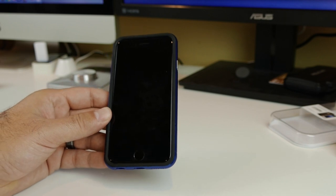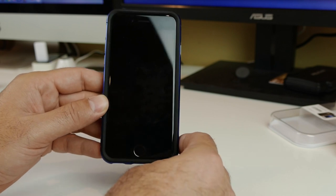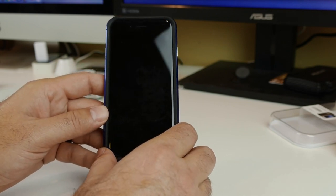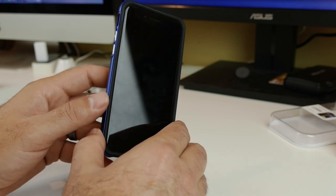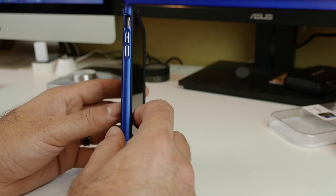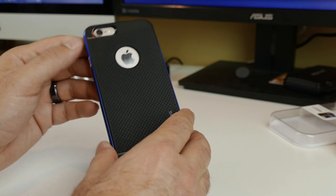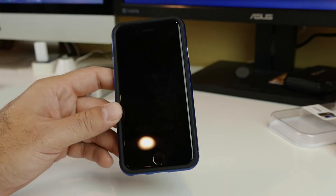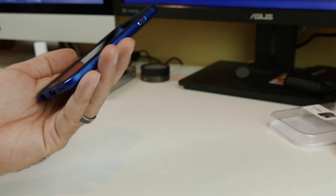That's going to be about it, guys. Again, this is the Iron Shield case from Verus — I'll have links for this down below with all the different colors and combinations you can get. Big shout out and thanks to Verus for sending this our way. What do you guys think about this case? Leave me comments down below — I will be shocked if anybody says this is not one of, if not the sexiest case they've seen on an iPhone.